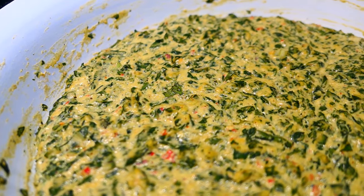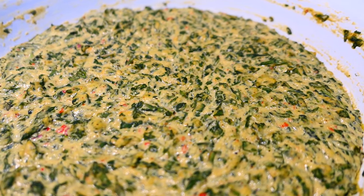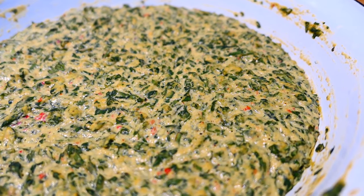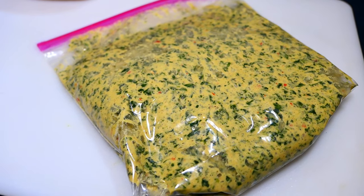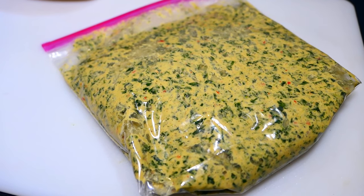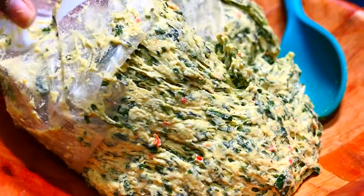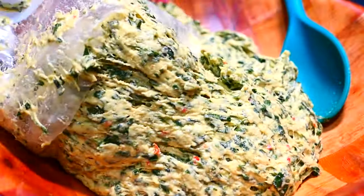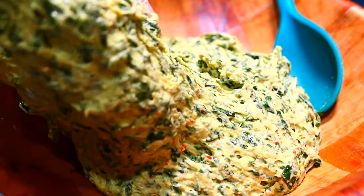Once the batter rises, you can fry it right away, or you can package it in an airtight container or a freezer bag and freeze it for up to a month. To make things easier this Diwali, you can make the batter ahead of time so Diwali day isn't too crazy or hectic. When you're ready to use it, make sure it comes back to room temperature before frying. You can do this for other batters also, like kachori, polori, baiganee, and the others.